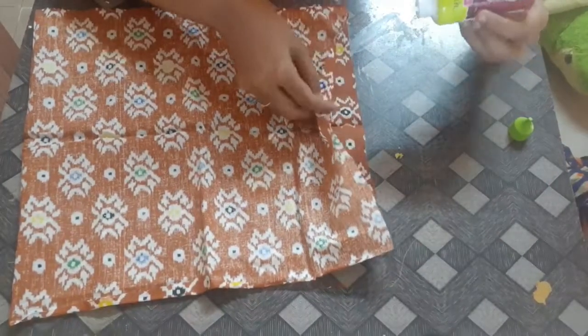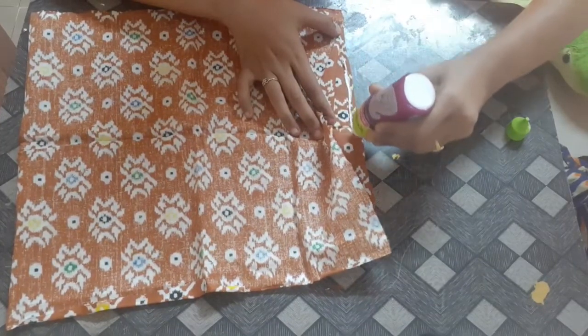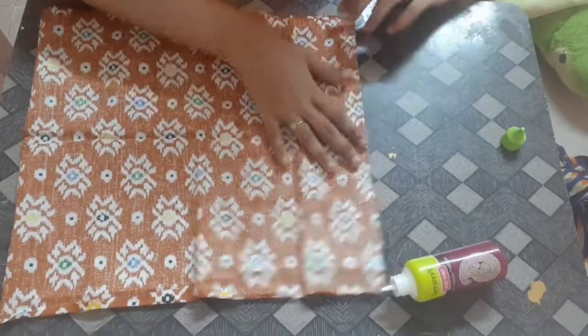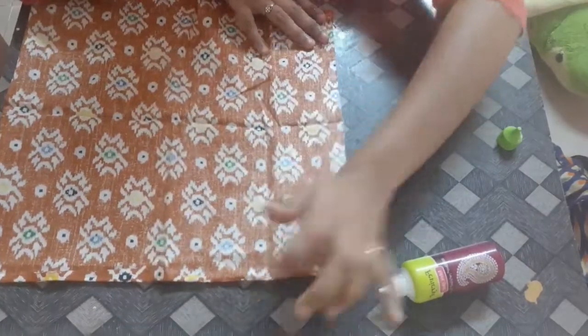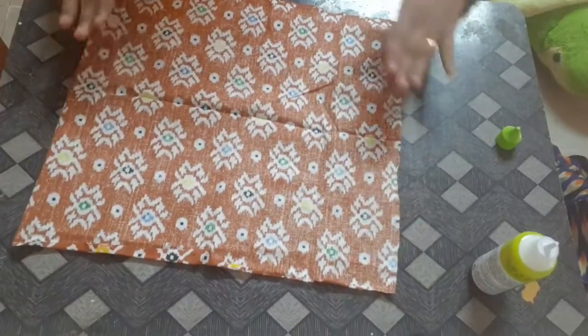Now we are going to close the area. We will be securing a few places. This is the front side, and the back side we used to fold.